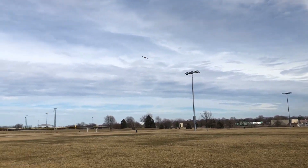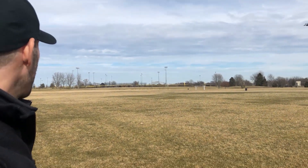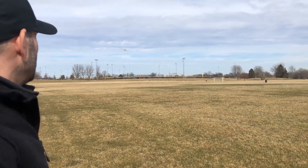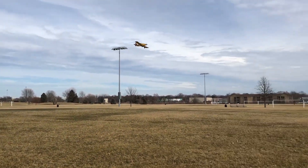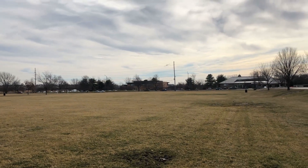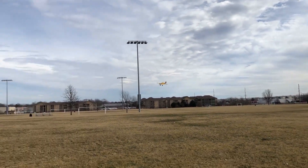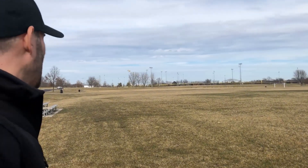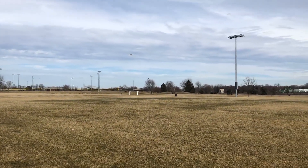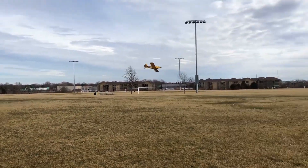I really love the way that yellow trim scheme just pops in the sky — that is probably the most common trim scheme you see on this airplane in the full-scale world. Bringing it by slow and smooth, that's a little less than half power with the 4S 3200 in there. Tight little turn, bring it back the other way — just a really sweet flying airplane, super easy handling.